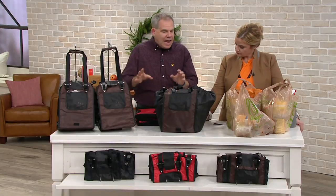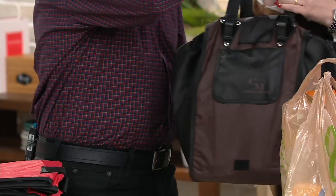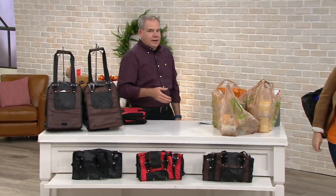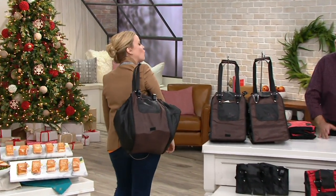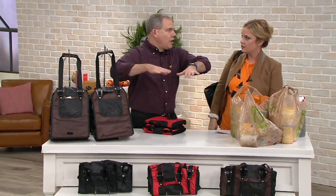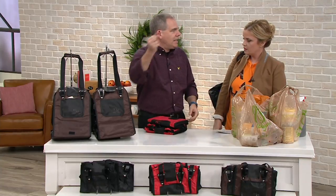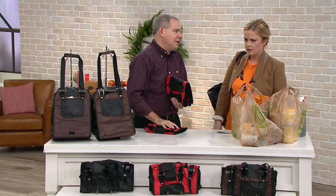I love the fact that everything has been thought about — the flat bottom, the fact that you can put it over your shoulder. What a better way to carry 40 pounds! You have your groceries on the roller, you're paying for them. You clip these over the cart and then you put your groceries in the Carry More bag. You pull it up, they unclip, you put them in your car. It could not be easier — it's a no-brainer.